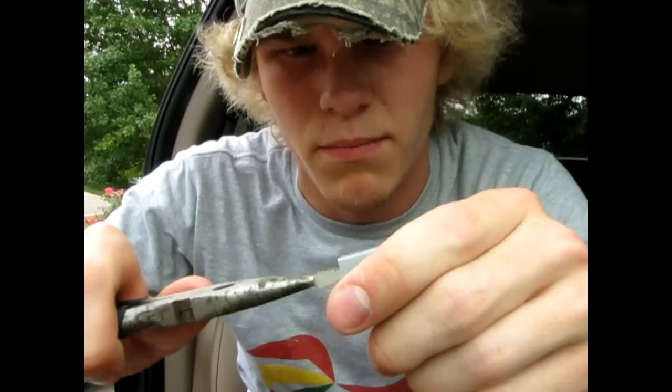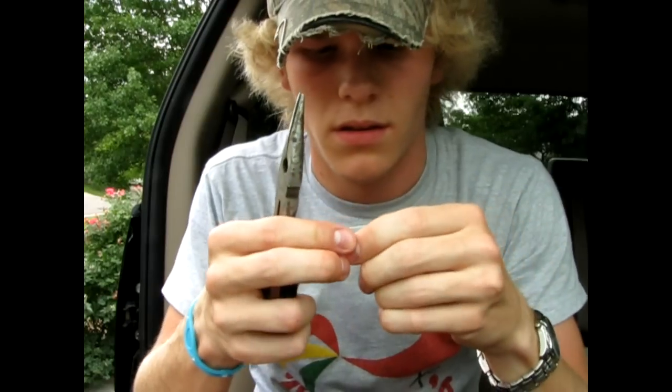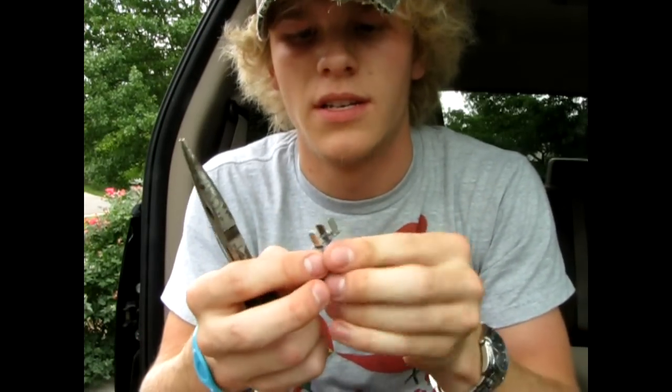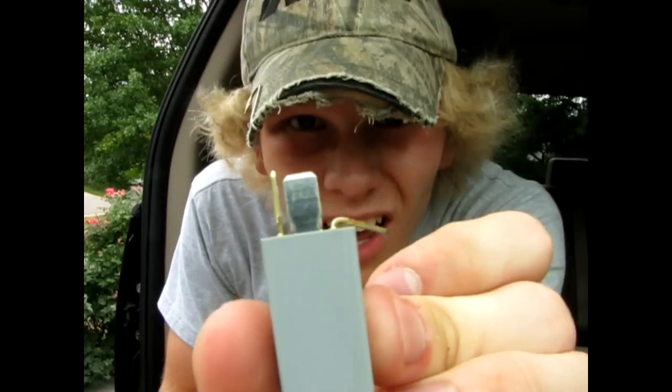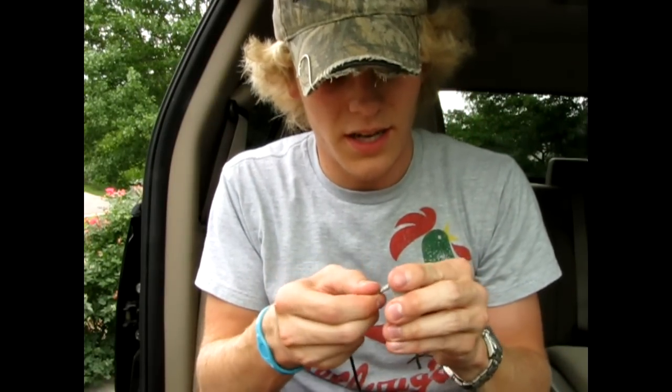I'm going to take a pair of needle-nose pliers and bend this down like this. Basically, this is going to go in there like this, and then this end is going to go to a ground. Plugged in there like this. So let's do that.